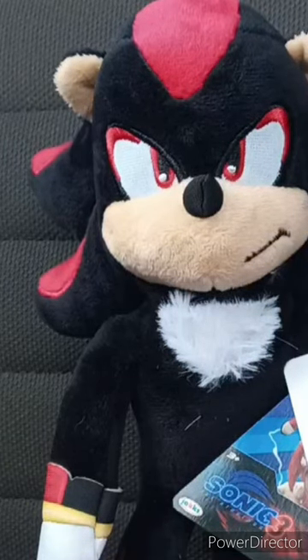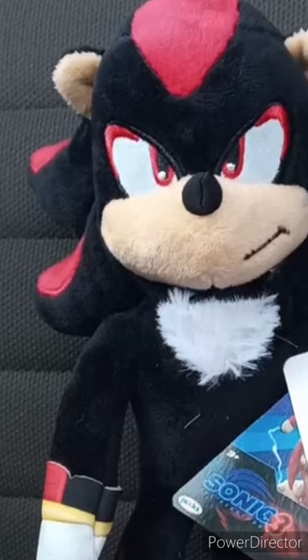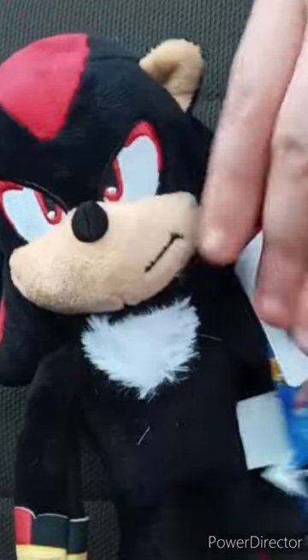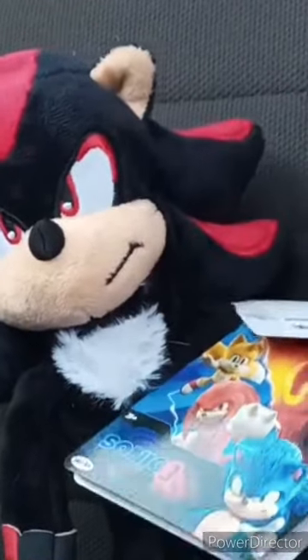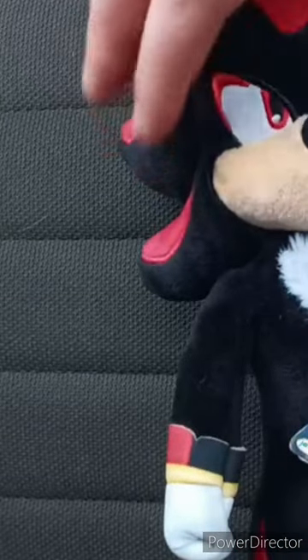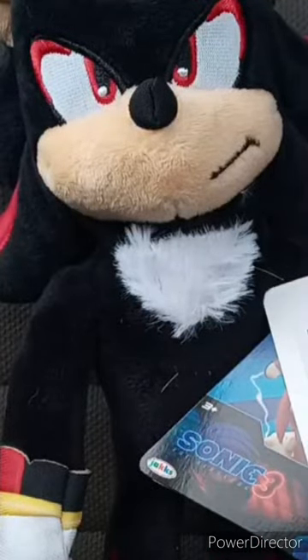Because Walmart on the app canceled the order — I don't know why — and there was a little something on my phone. Here he is. Pretty cool. He's like nine inches, the same height as the other three plushies, which are just a re-release of the ones from the last movie.